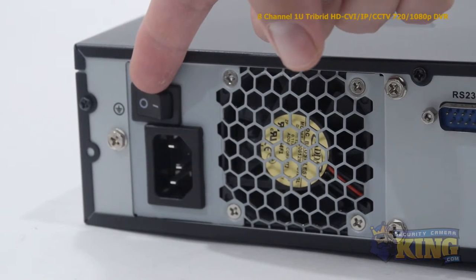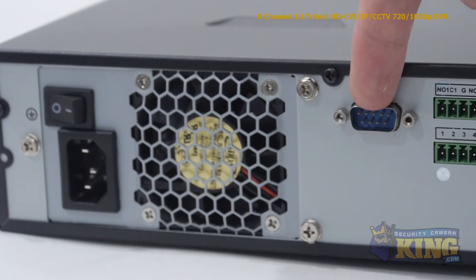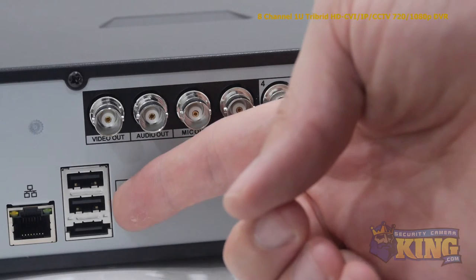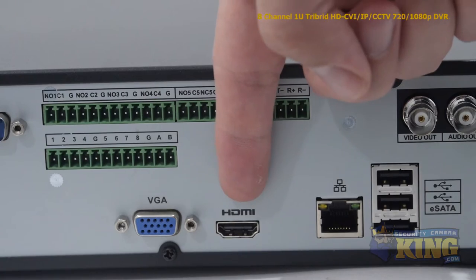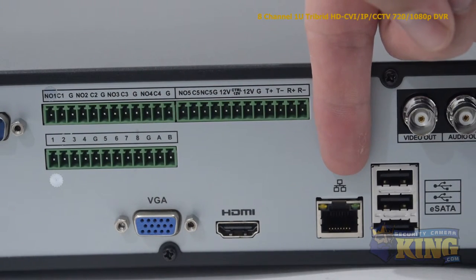These are your indicator lights, and an empty port for an optional DVD burner. Now let's take a look at the back of the DVR. Starting from the left, you'll find the on-off switch and the power input. Next, you'll find the RS-232 port, the two USB ports, an eSATA port, an HDMI output, a VGA port, and an RJ45 port for connecting to your router.